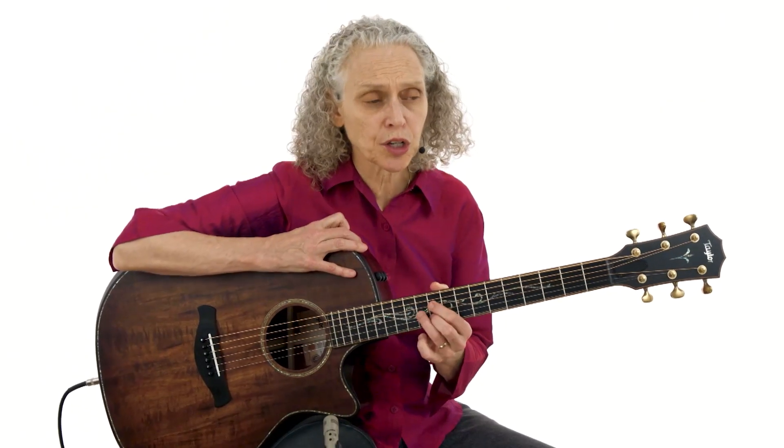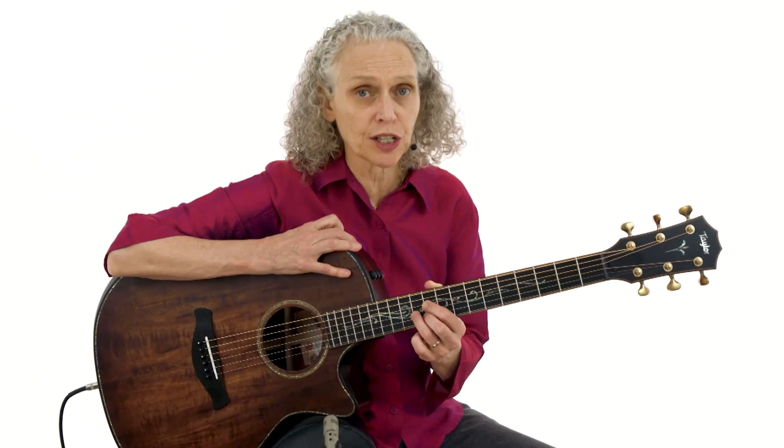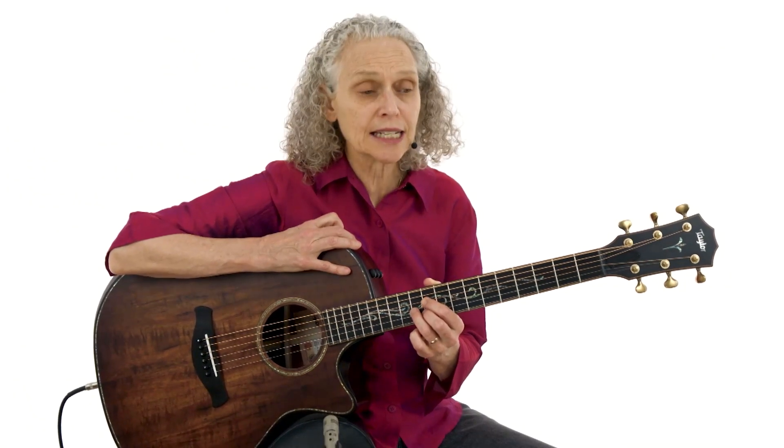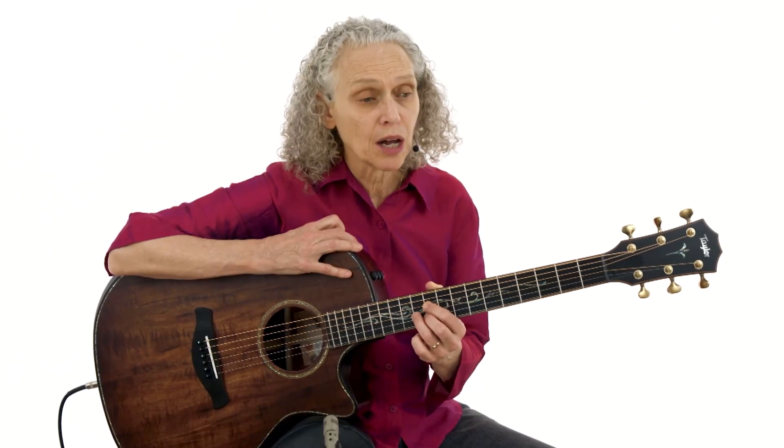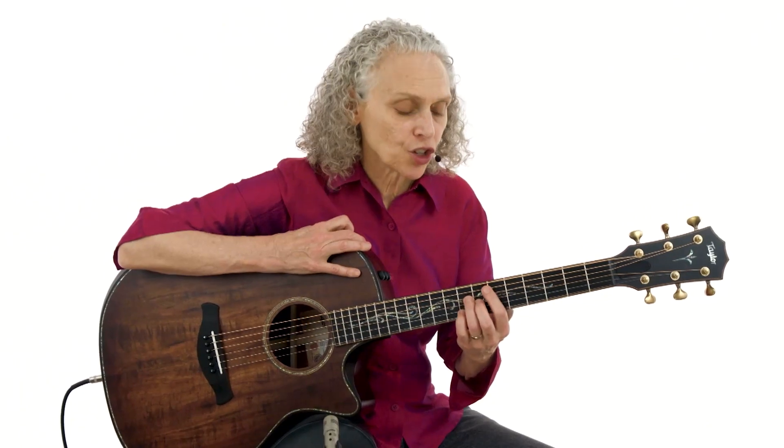Something I've talked about throughout this course is that I highly recommend for an in-depth study of arpeggios that you pick up a copy of my Mel Bay book, Guitar Arpeggio Studies on Jazz Standards, and my TrueFire course, Jazz Song Practice Playbook. In both the book and the TrueFire course, I really go into an in-depth study of arpeggios — how to play them, how to practice them and work with them. So when we come to the next section of the song, we have a modulation to the key of E-flat major.